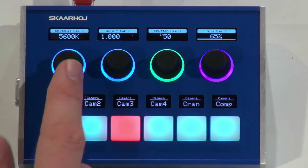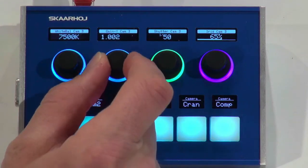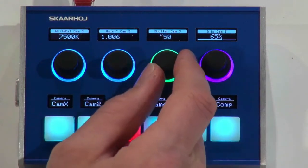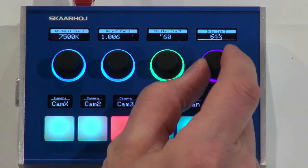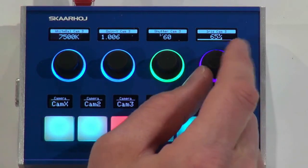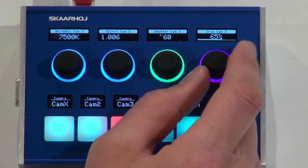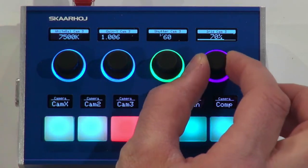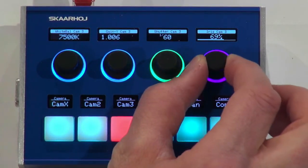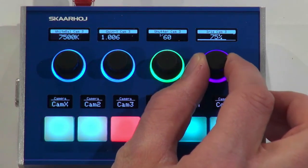Up here we have encoder knobs, so we can use these to set white balance, adjust gain, shutter speed, and in this case iris for camera 3. Sometimes the encoders have a very fine setting — like iris currently has. If I press the encoder it goes into coarse mode; if I press it again it goes into fine mode. This gives you a way to balance how you want to do these settings.